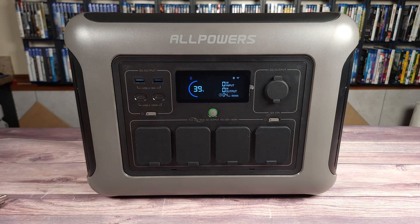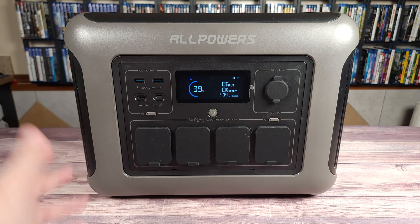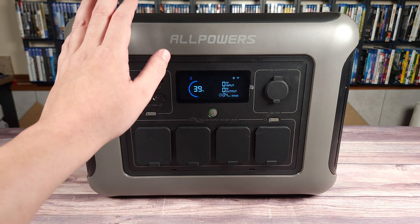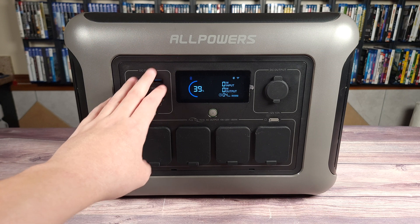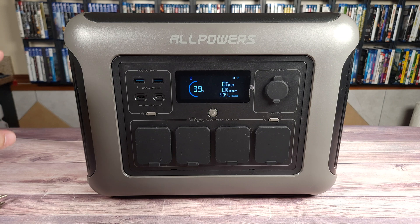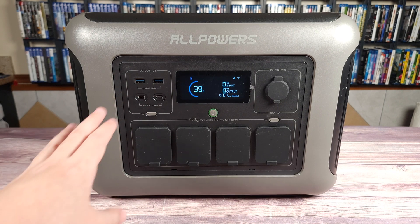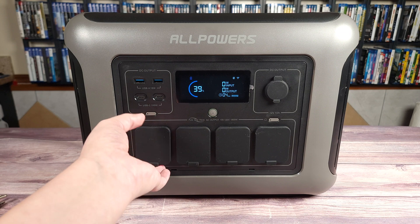This wattage is going to handle most household things no problem — even outdoor things, electric cooking appliances, speakers, lights. I have the Allpowers R2500 model and that one can do the rated power plus about 100 to 150 watts more without any issues, and I have that same experience with all the rest of the Allpowers power stations I own. They all do the rated power plus a little more, so I have no doubt this one will do the same.